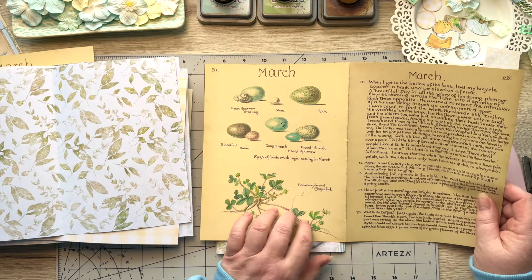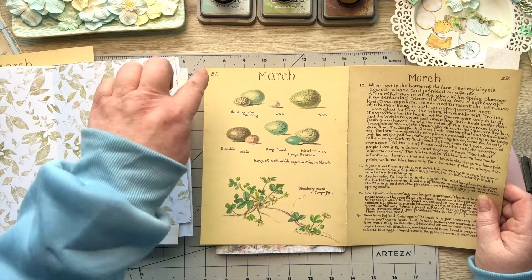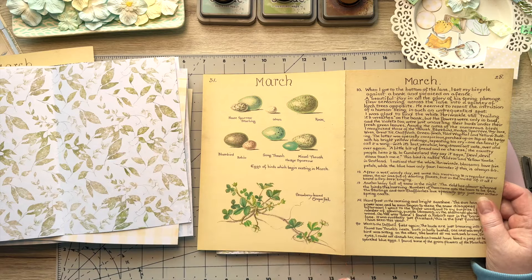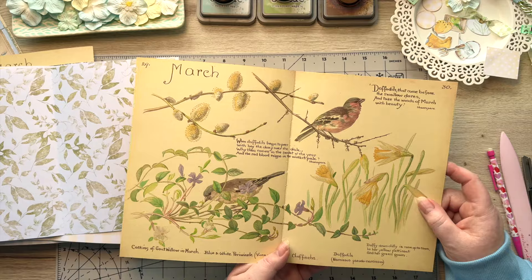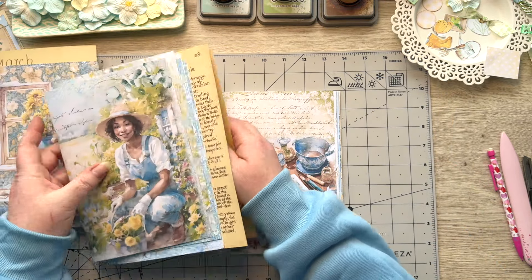Here's the March Edith Holden page — probably my favorite in the whole book, pages 31 and 28. That's going to go in there — look at the lovely eggs — and then that's going to be the middle spread. I love that. So that's what — one more and then we're done.